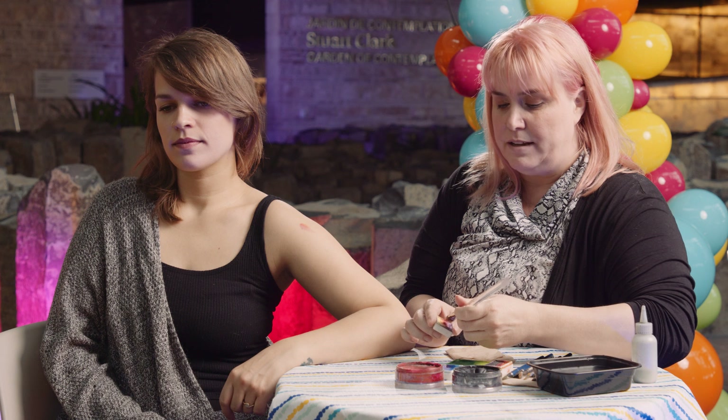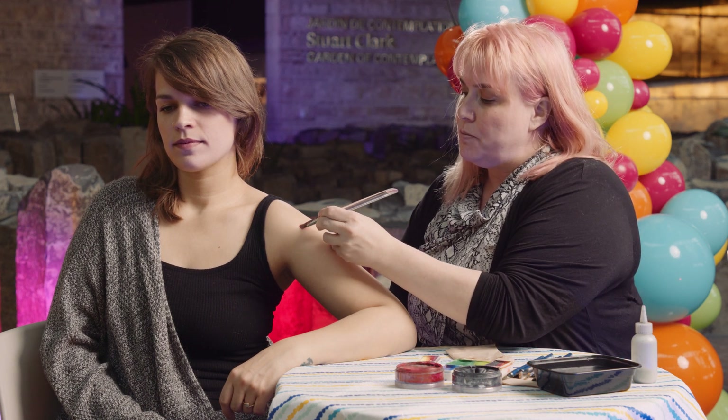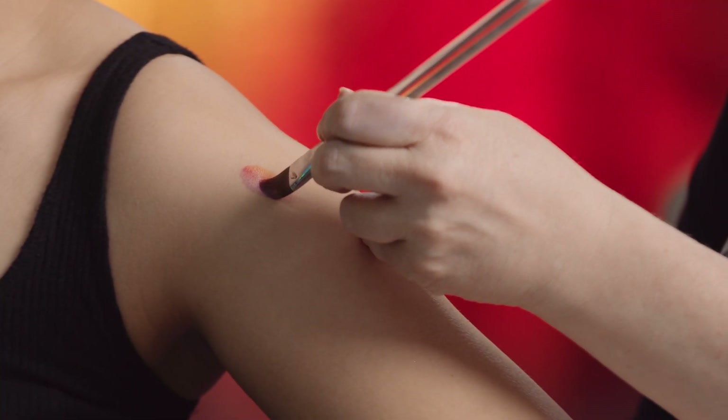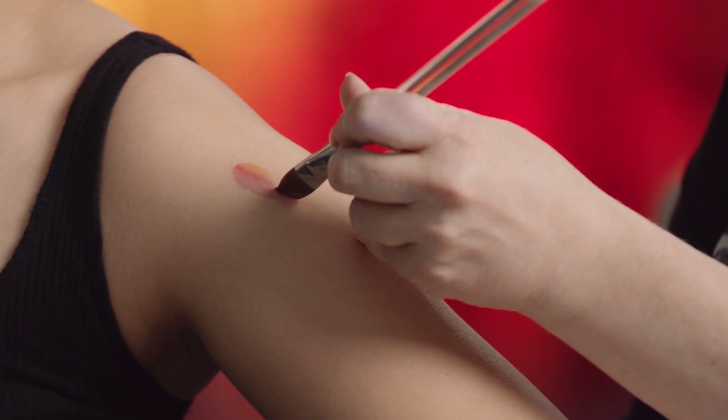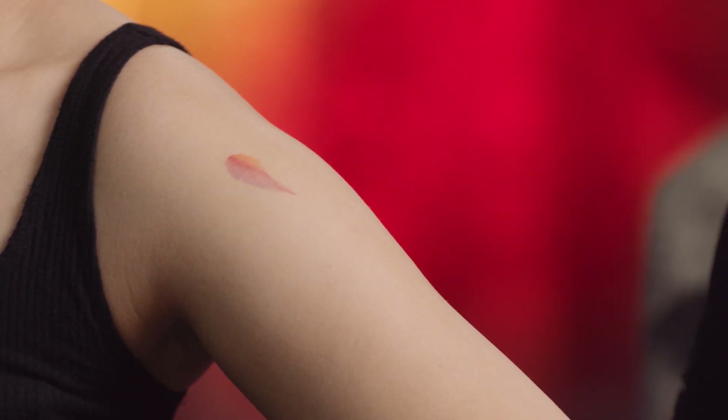I'm just going to go over that again so you can see it a little bit better. You start flat with pressure, and as you slide the brush down, you start to pivot it and lift up on the pressure, and you can get a nice teardrop shape just like that.